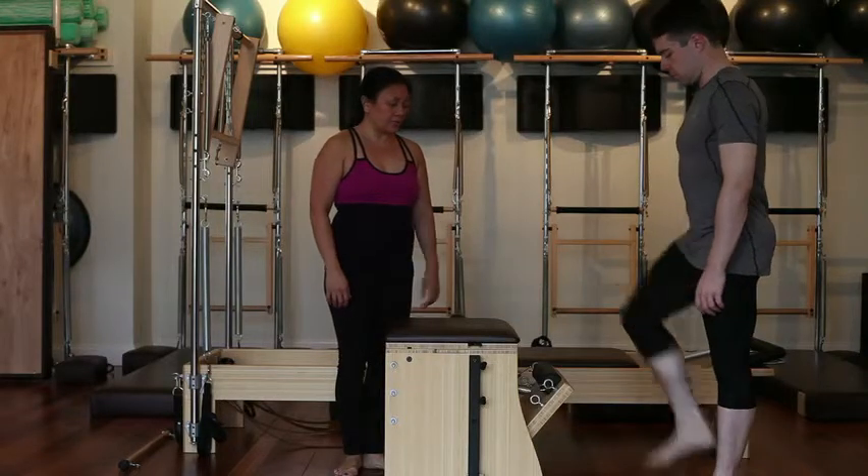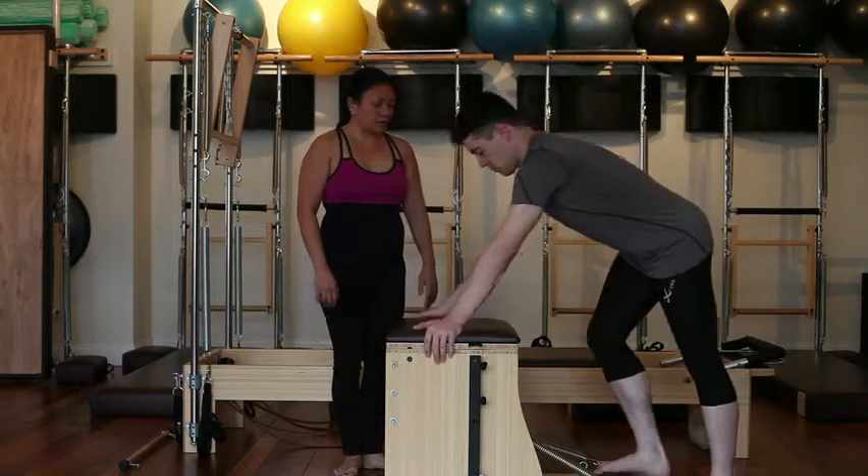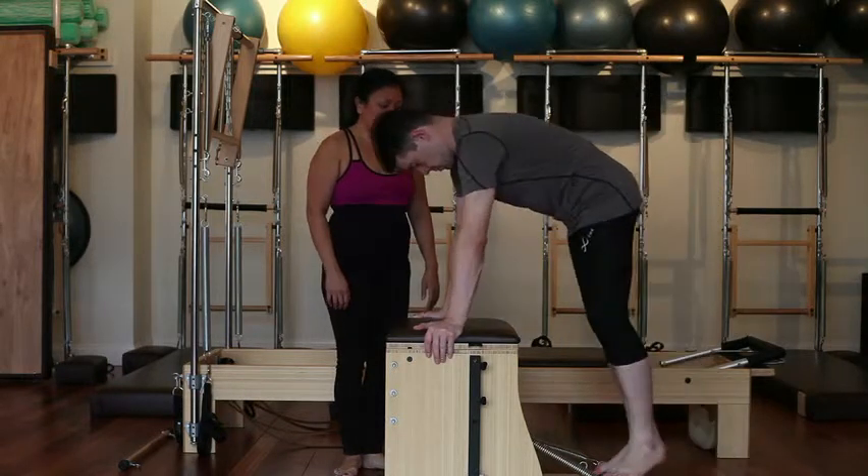Step with your right foot onto the pedal, press it down gently, put your hands on the sides of the chair, step with your left foot on the pedal, plodding stance.